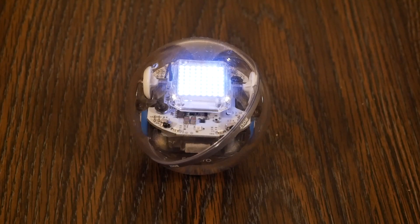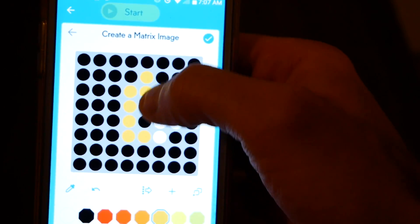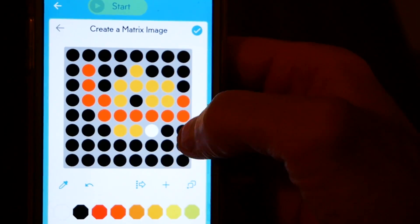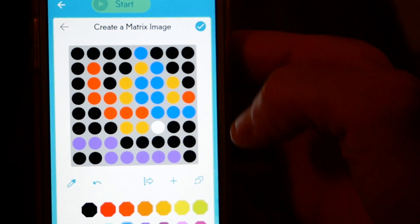I love how the Sphero Bolt has this little LED display and you can basically program it to say anything. You can almost draw a picture on it. I've already noticed my kids really love this feature. I can basically make any kind of design I want, and then after I make the design, I can send it to the Sphero and it's going to show up on the screen.